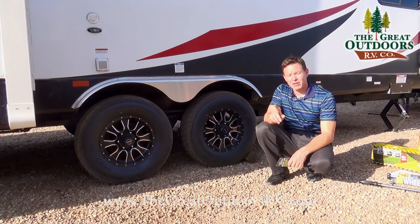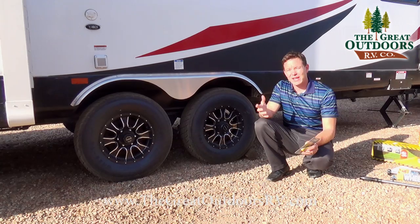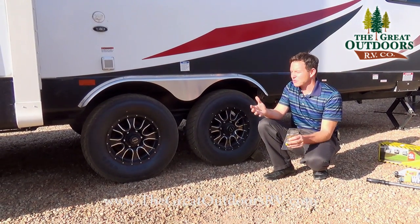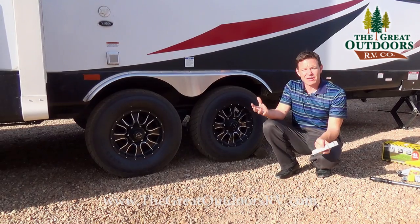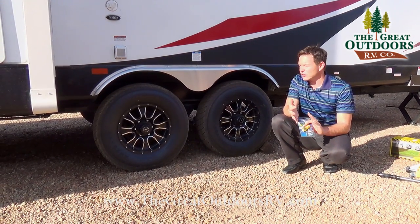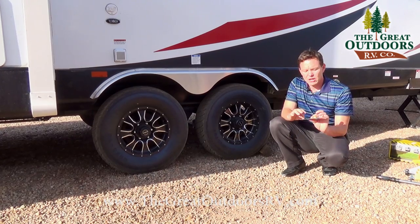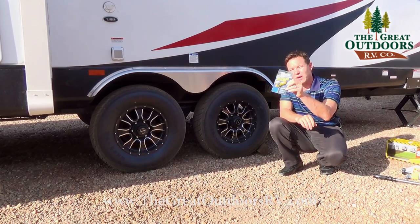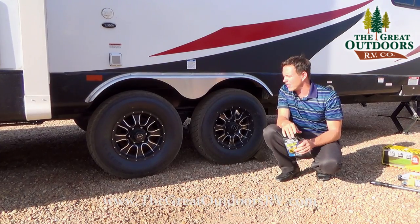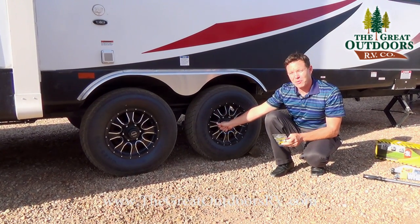The number one thing that goes wrong on campers is tire blowouts. The RV industry in general doesn't use great tires, but more often it's because of low tire pressure. You can use a digital tire gauge like we have in our parts store, or even just a little manual one, to check your tire pressure.